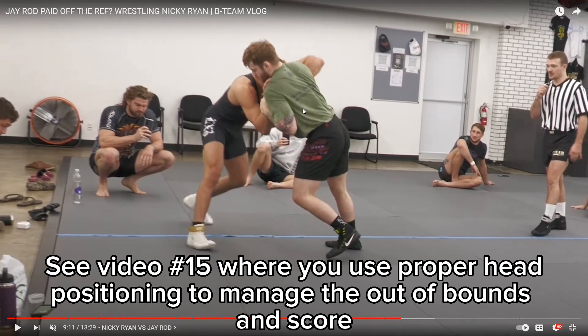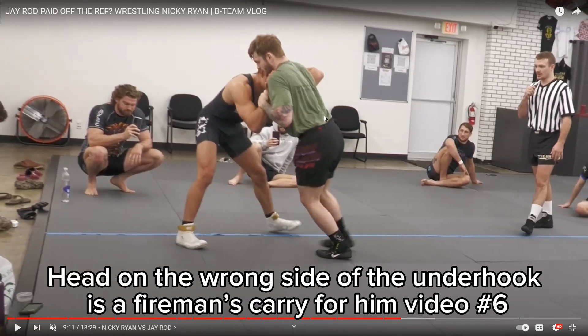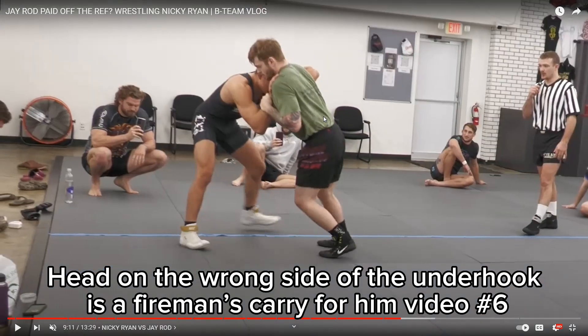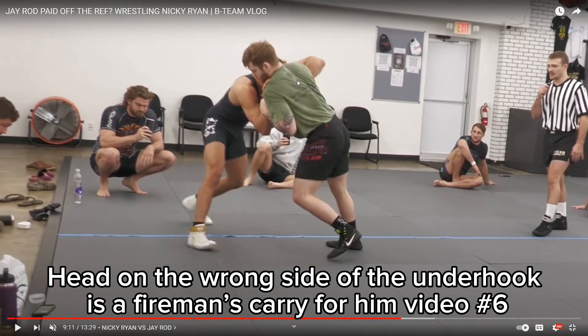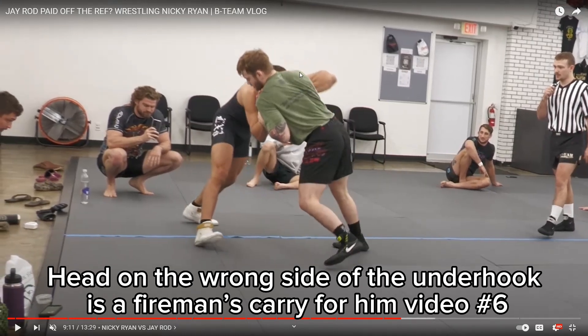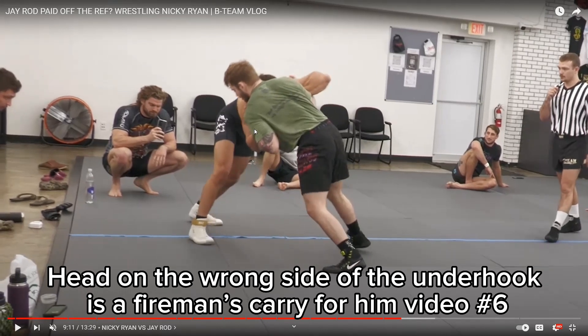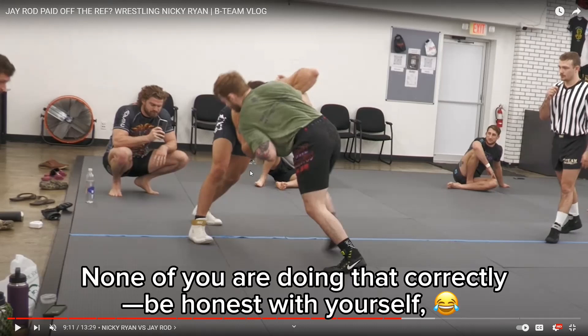When you pull your head this far away from the underhook, you feel like you're strong, but you're not — it's just your arm. Your head's so far away, and you don't really have an underhook anymore; you just have the lat. You don't really have any pressure. Unless you're doing a really good job controlling his far arm down, which is like the Iranian underhook, which none of you know how to do.